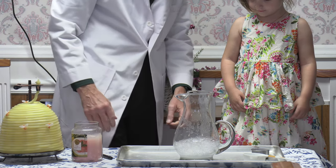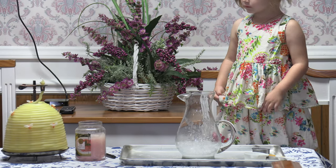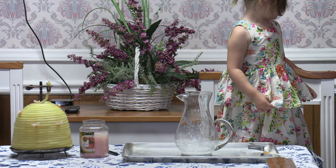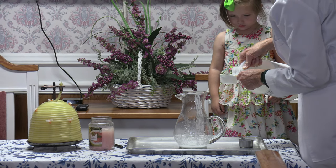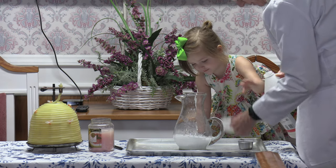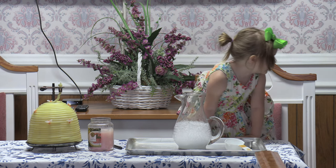Maybe we needed more of the other stuff. It didn't bubble up as big as I thought it would. I must have forgotten — that's right, I needed another half cup of that, and that will help us. Here you go. You want to help me tip that over? There we go. Now, that's making nice bubbles, isn't it?